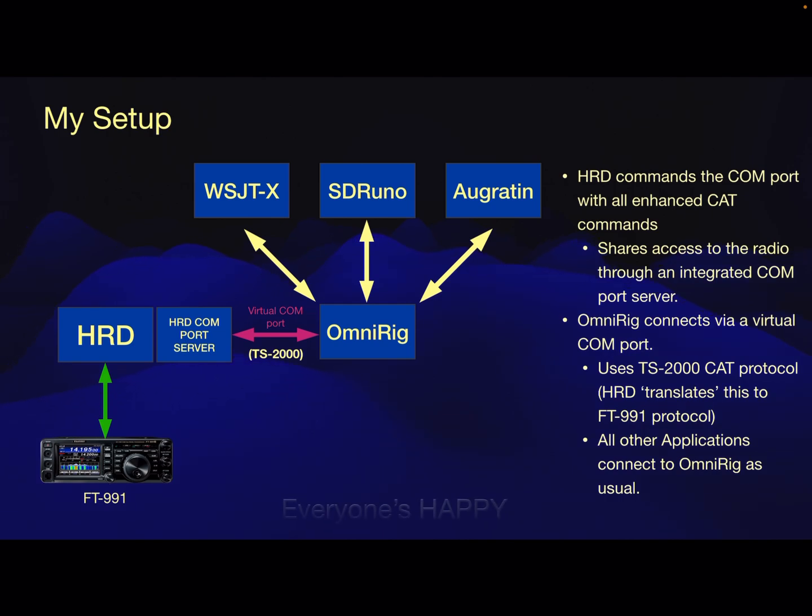And the bottom line is everyone's happy — it all connects together. I get my CAT control, I get my filter selection, I use SDR Uno for my beautiful waterfall, and everything is right in the world. So there you have it. This is the way I found to integrate OmniRig with Ham Radio Deluxe without any loss of functionality of any of the applications I want to use. I think it's a better approach than what is promoted on their web page. I don't see any advantages of having OmniRig be the primary and Ham Radio Deluxe with all its capability play second fiddle to that interface. But if you can think of one, leave me a comment — I'd like to understand it.